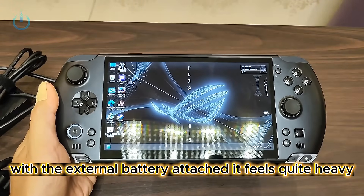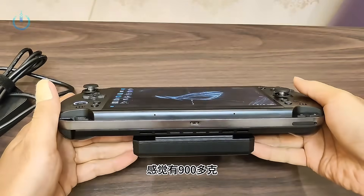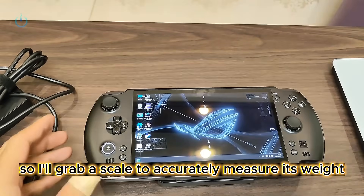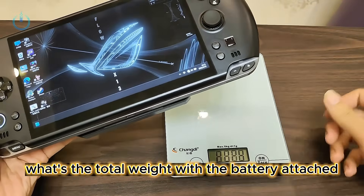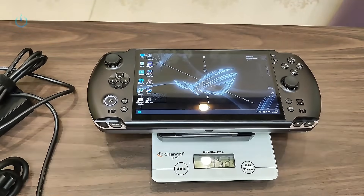With the external battery attached, it feels quite heavy, likely weighing over 900 grams. I'll grab a scale to accurately measure its weight. With the battery, it measures precisely 942 grams.